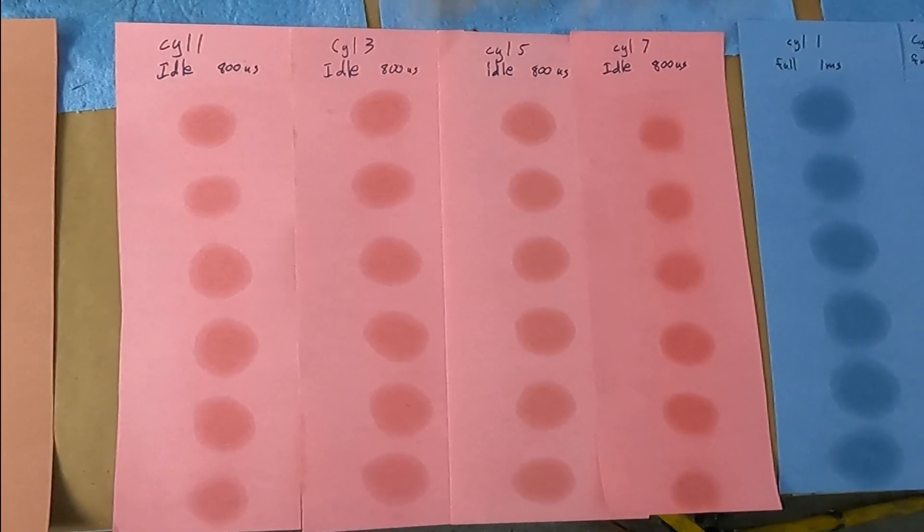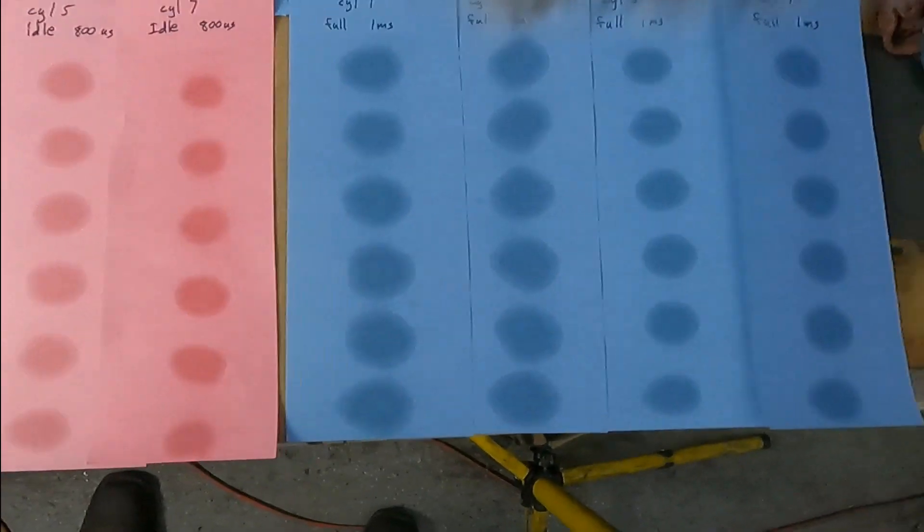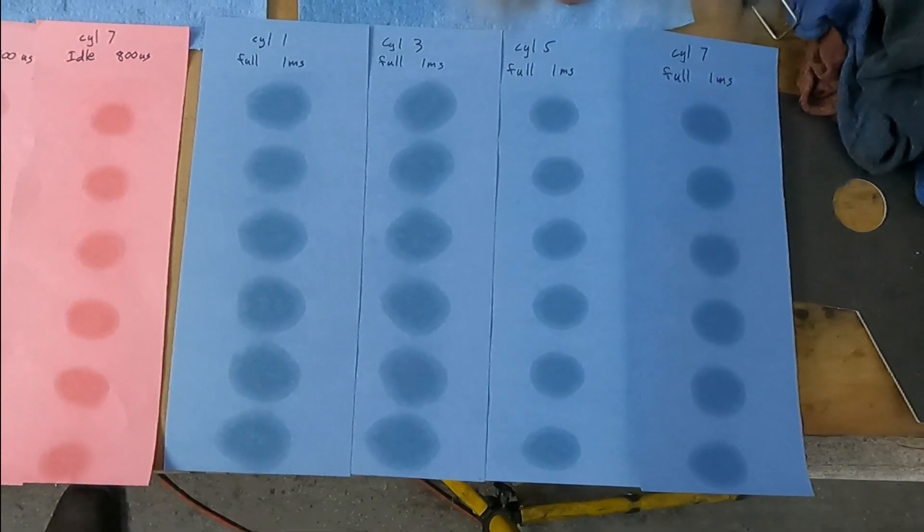You can't see much difference in the injector patterns for idle or for full speed. I've got my injectors back in. I've cycled the key about 10 times and I'm no longer hearing air bubbles, so let's turn the key and see what happens.